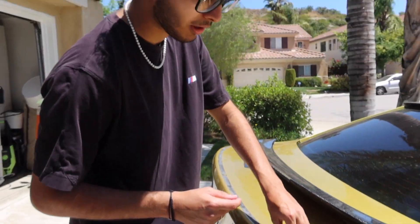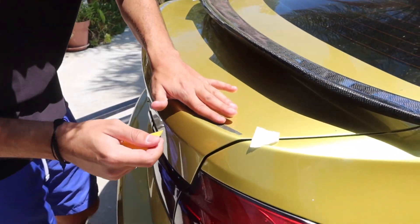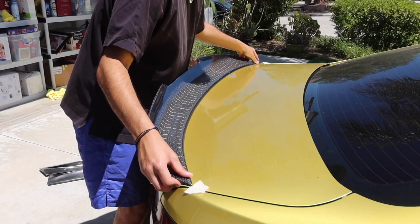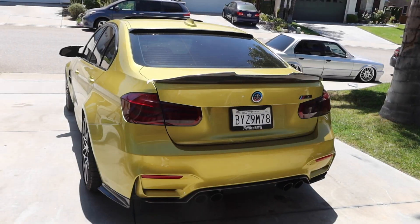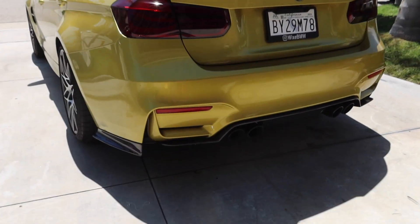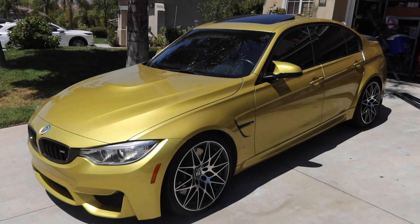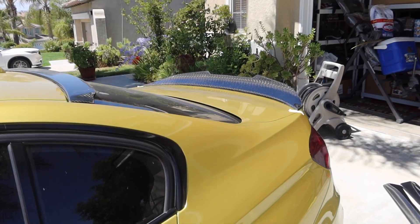We're gonna peel off the previous 3M tape — very hard to get off, but it's almost thin enough to match the surface of the car. Then we lined it up to see how it will look. We just need the PSM under-tray to come in — I have it on order — and then it'll make the whole back end look complete so far.